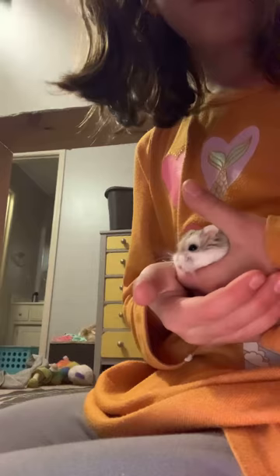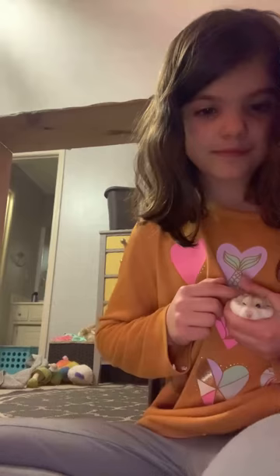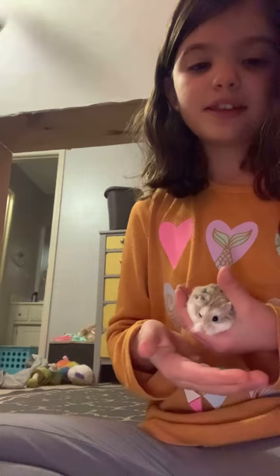This is my other hamster. His name is Brownie. He's not blind — sometimes he just gets sleepy. I have been taming him, and this is what they turn out to be like.